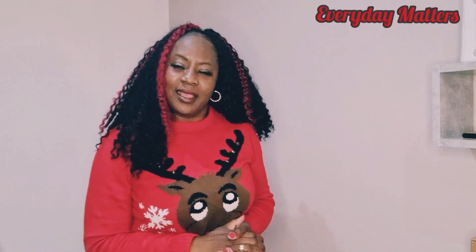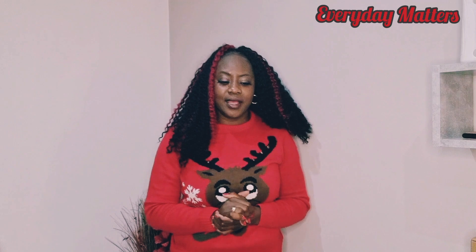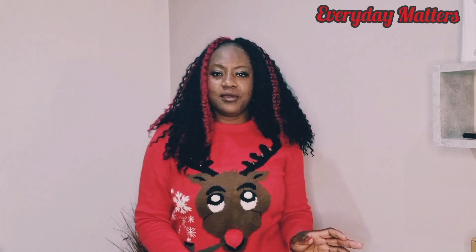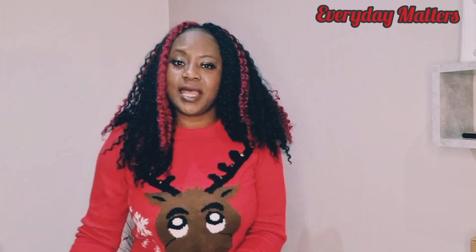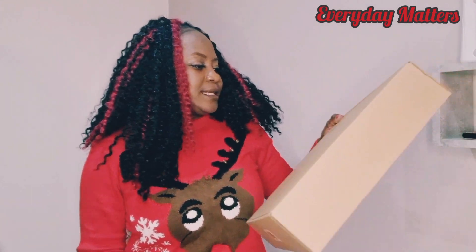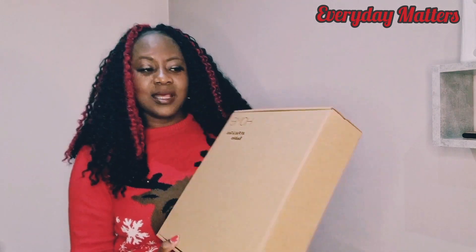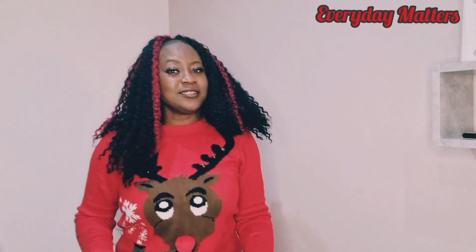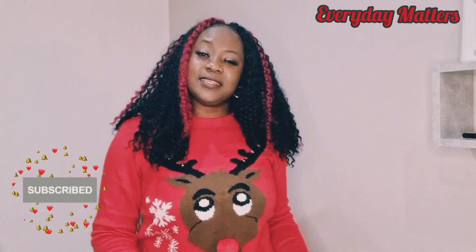Hi, welcome back to Everyday Masters with Tari. Thank you so much for stopping by. Today's video is an unboxing video — I'll be unboxing my new Christmas tree. It's a six-foot Christmas tree, and I'm also going to be putting it up for you to see. I've also got some baubles — 49 pink and gold baubles. Sit back and enjoy! My name is Tari, and if you like videos like this, please don't forget to subscribe, give it a thumbs up, and share with your friends and family.